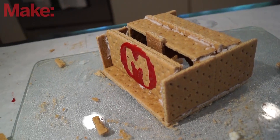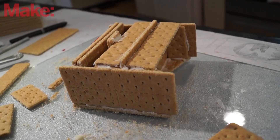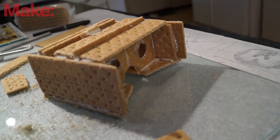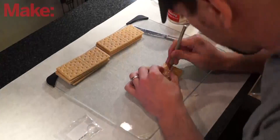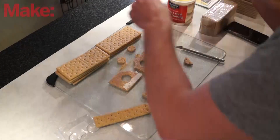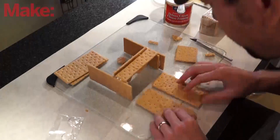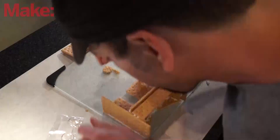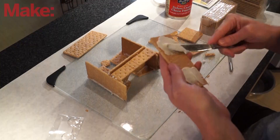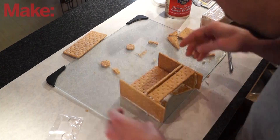So I present to you: edible Google Cardboard. I took this idea and decided I was going to do it. I ran to the store, picked up some graham crackers and some icing — figured if it was going to be edible, it might as well taste good. I set some rules for myself: one, the entire thing had to be edible except for the lenses. I didn't want to cut any corners, didn't want to use hot glue and cheat — I wanted it to be the real deal.